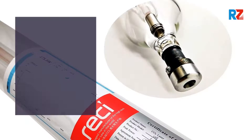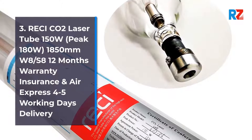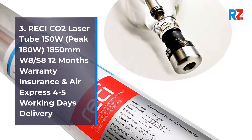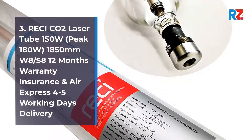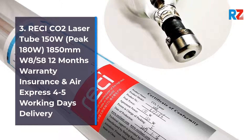3. Retchy CO2 Laser Tube 150 Watts, Peak 180 Watts, 1850 Millimeters, W8/S8. 12 Months Warranty, Insurance, and Air Express 4-5 Working Days Delivery.